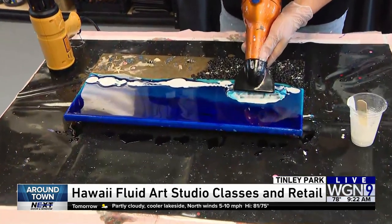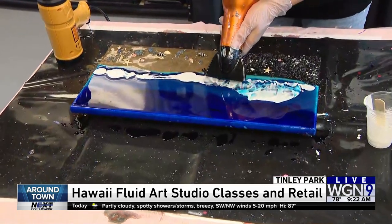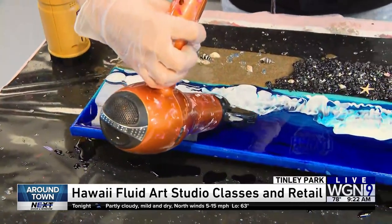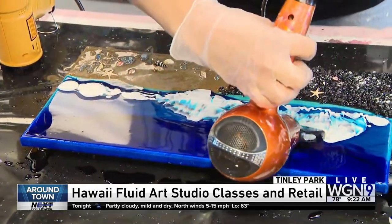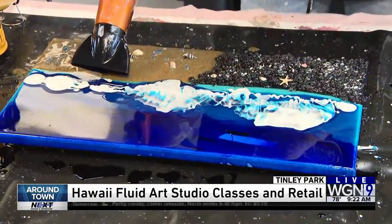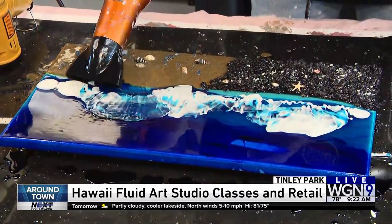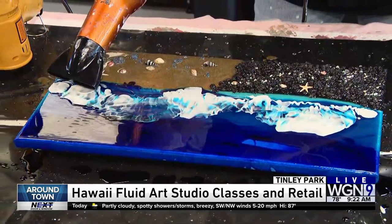You see that? Isn't that cool? So this will sit for a while — 24 hours — and the painting that you started with may be completely different when you come and pick it up here at Hawaii Fluid Painting in Tinley Park.